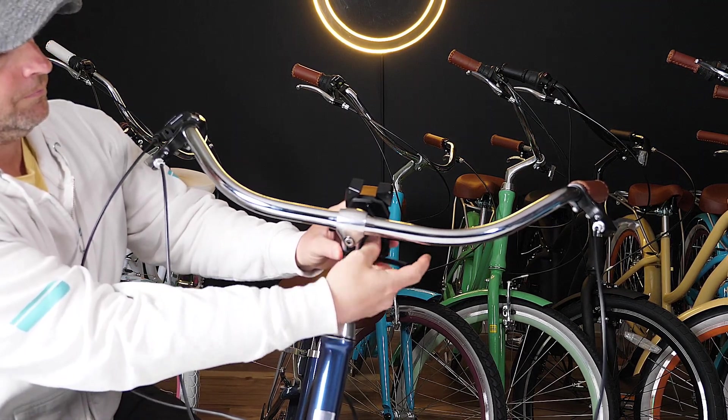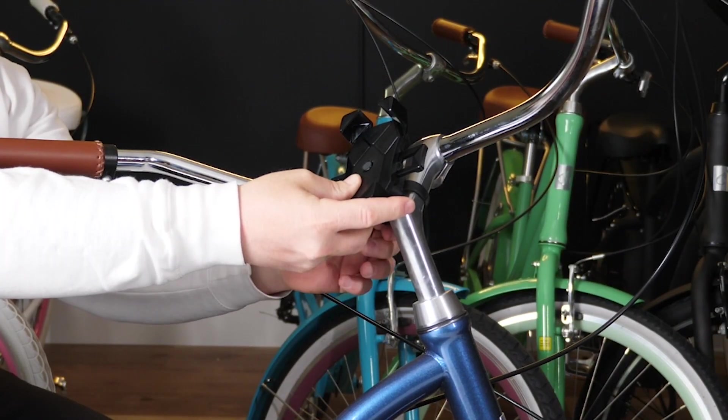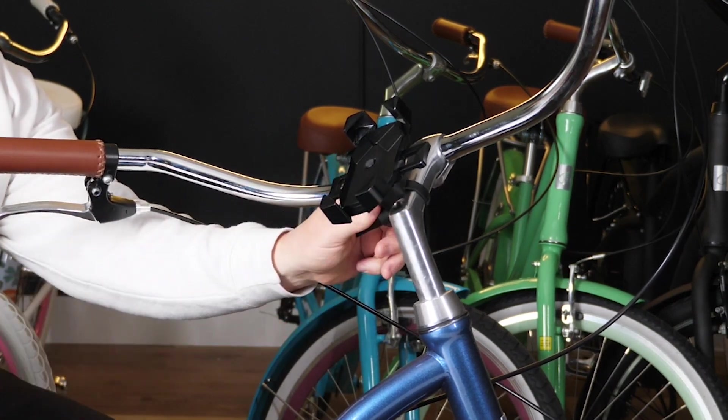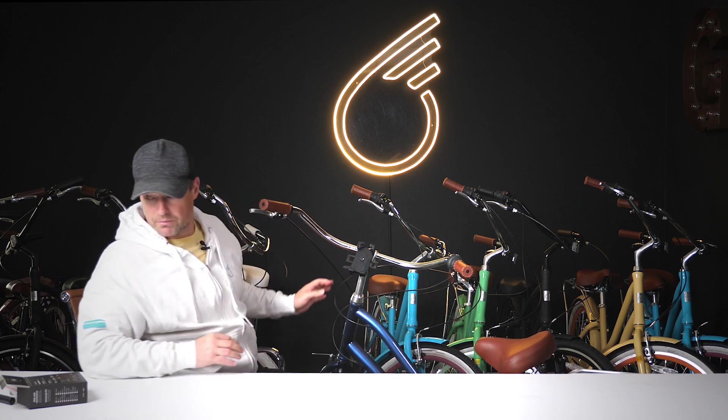And you just screw this on and tighten this down as much as you need. And you can see, really, really tight.